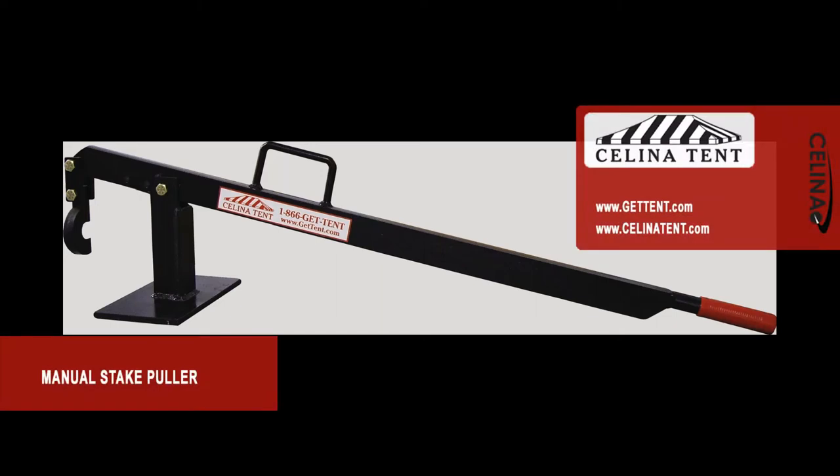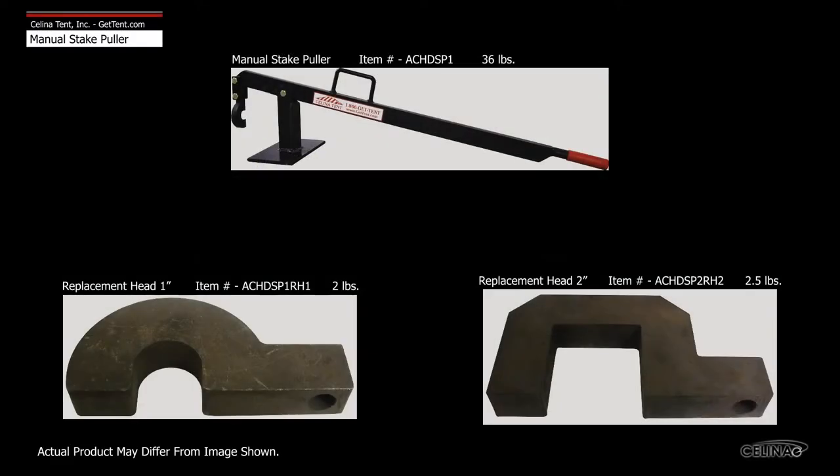Celina's manual stake puller is a simple and easy way to minimize the amount of time and effort it takes to remove fence stakes. The puller head with pivoting neck allows the stake to be pulled straight up, reducing stake wear.